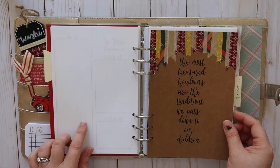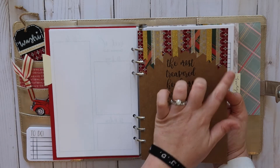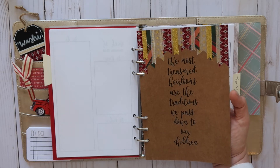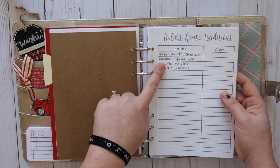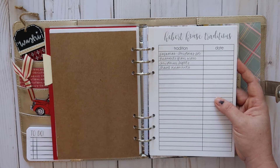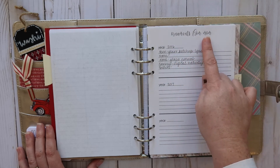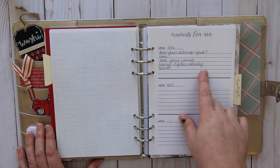The next divider is actually probably my favorite — I used washi tape across the top and it says, 'The most treasured heirlooms are the traditions we pass down to our children.' I can make that into a printable too if you're interested — just leave a comment below. In here I have a running track of all of our traditions: pajamas, ornaments, going to see Christmas lights, and travel ornaments. I also have a separate page to write down each year what ornament I got, so I can keep track of it.